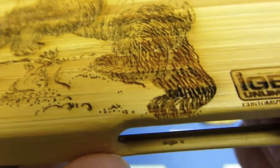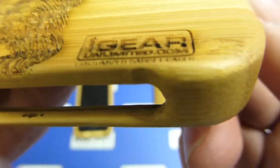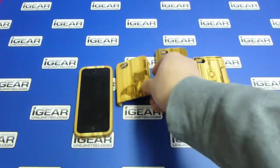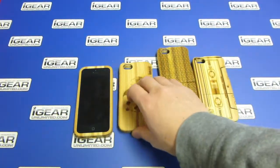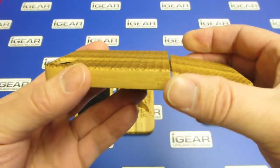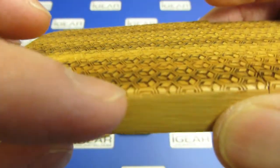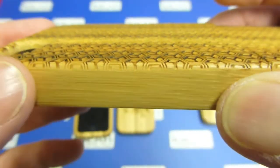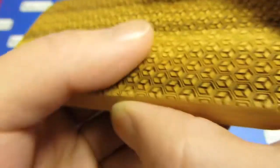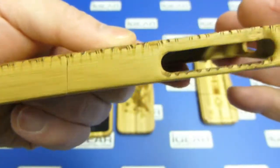You can see the engraved texture of the bamboo here. You can upload custom artwork or a pattern like this — geometric patterns. You'll see the laser actually carries around the edge a little bit because the edge of the case is slightly rounded, giving a nice finished, rounded look.